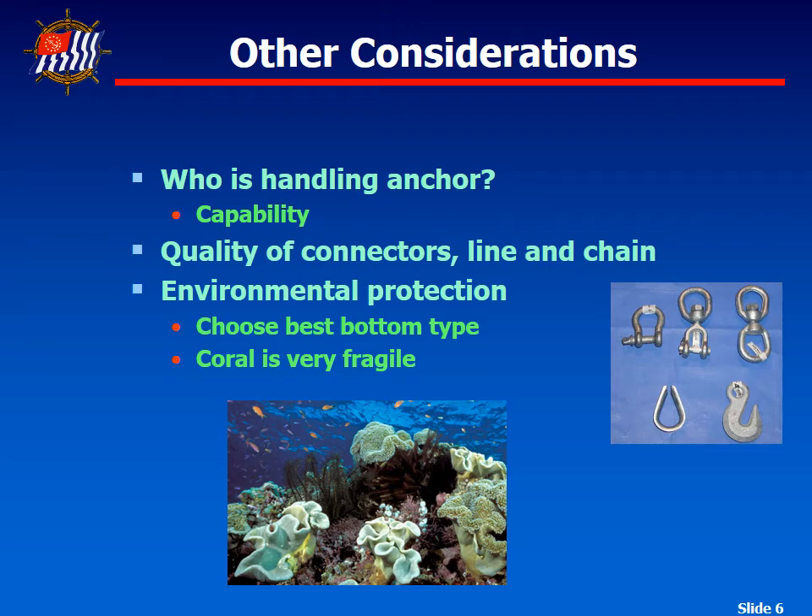We also need to look at the connections on our anchor rode and all the other components. For example, we want to make sure there aren't any loose clevis pins or other fittings that might come loose at an inopportune time. Last year, one of the boats in our flotilla had the clevis pin come out of the chain — it was just barely hanging on in place. We would not have wanted to anchor overnight counting on that.